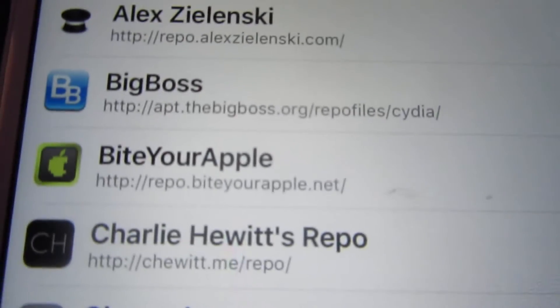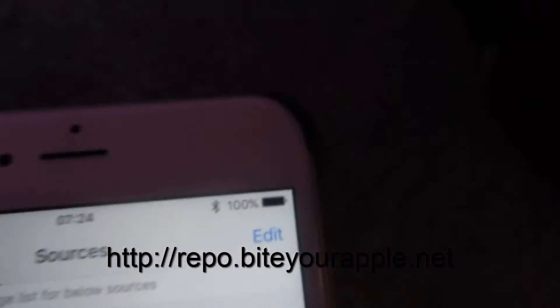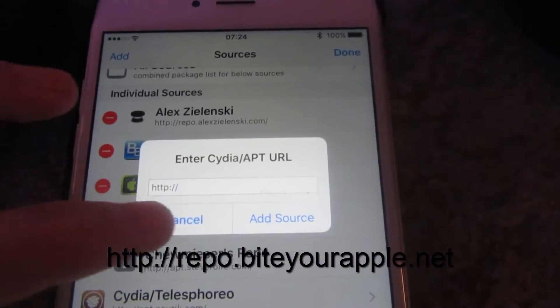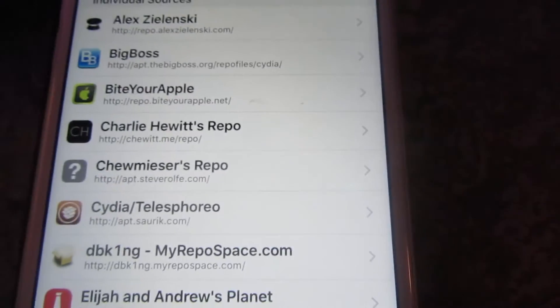It's a piracy-based one, but if you put repo.ByteMyApple.net by going to Edit, then Add — repo.ByteMyApple.net. After that it'll load up and they'll refresh.